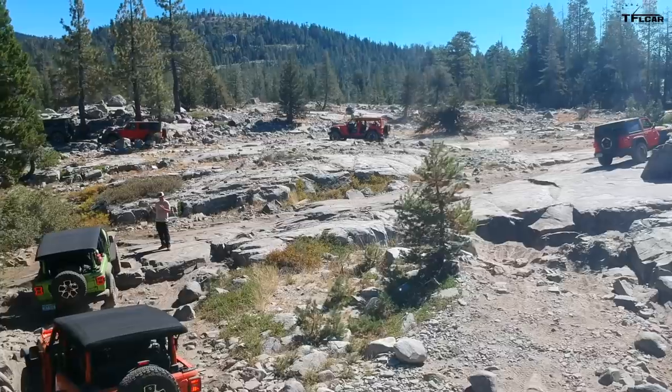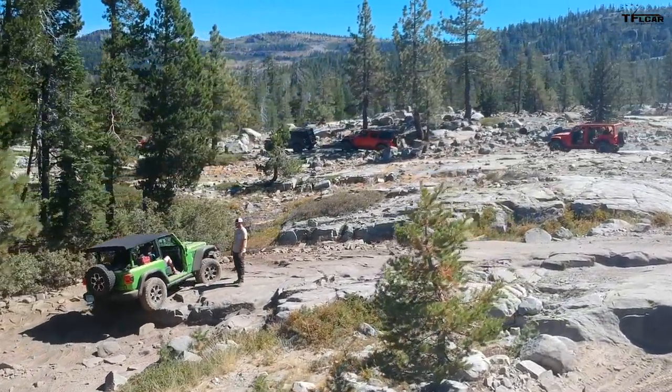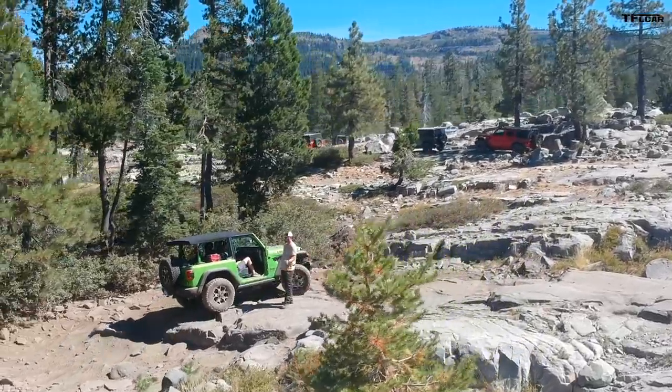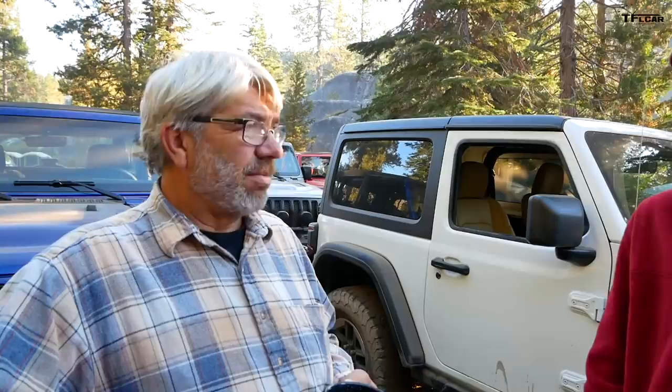Is there a conservation effort? Absolutely. The Rubicon Trail Foundation and others are responsible for all the water crossing barriers and blocking off side trails that the Forest Service doesn't want torn up. Everybody here at Rubicon Springs — Jeepers Jamboree, Jeep Jamboree USA — everybody is working together to make sure this trail stays open. It's a county highway so they can't really close it, but still everybody cares.